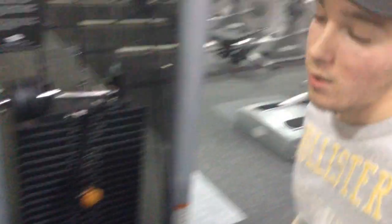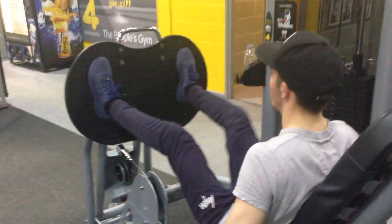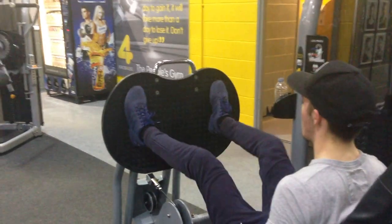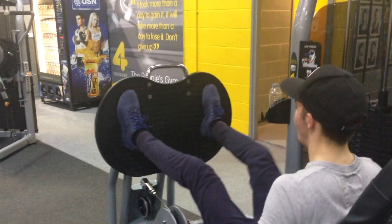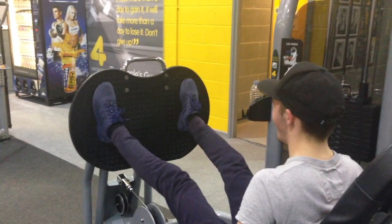Moving on to one of my favourite leg exercises, and that's got to be leg press. This is going to work the quads a lot more than the hamstrings, so for this I'm doing three sets of 12 reps. I've really improved on this exercise out of all the leg exercises, so I'm really happy with this one.